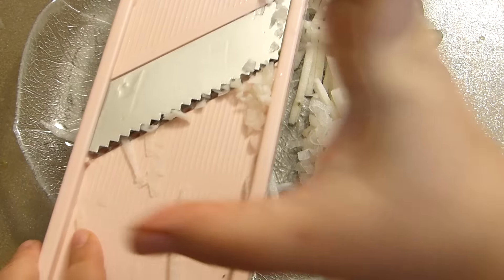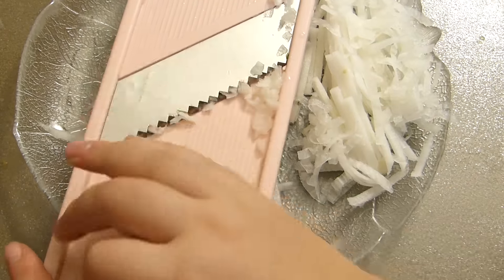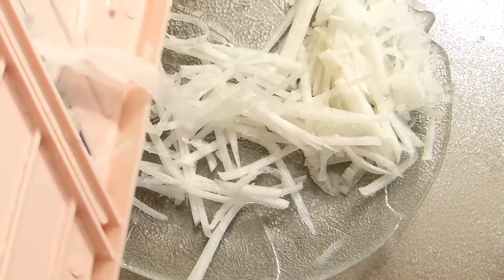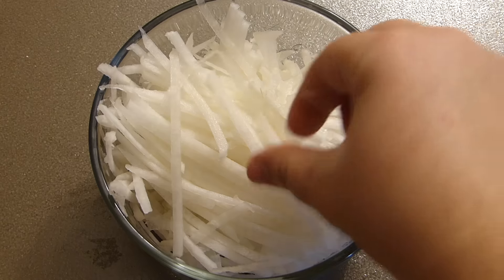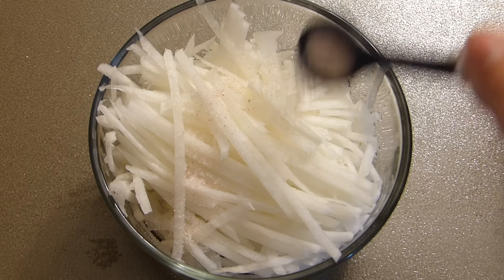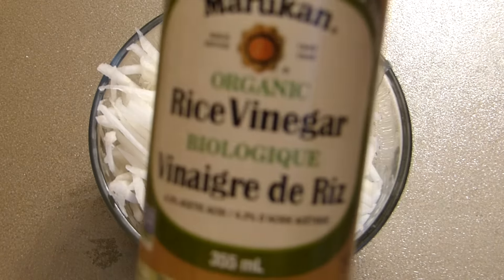If you like, you can also do thin, round slices of radish — that will work beautifully as well. Once it's grated, add a bit of salt — quite important — and some rice vinegar.